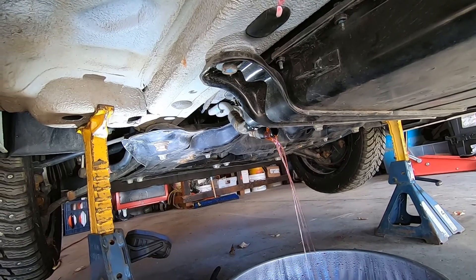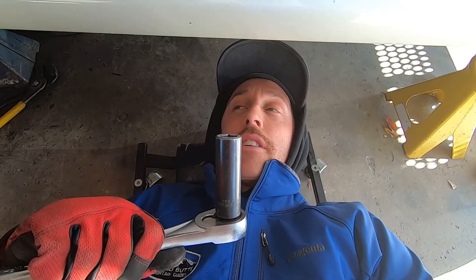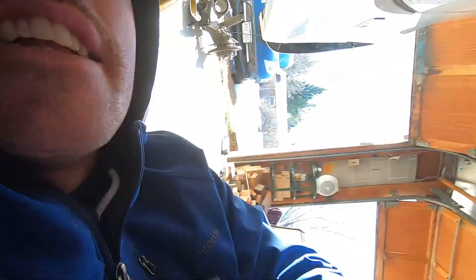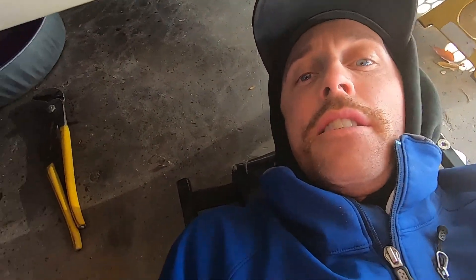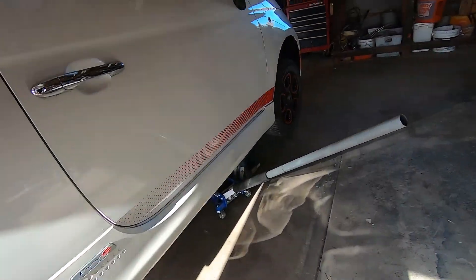We're draining the coolant here — it's a pinkish-reddish color. While waiting for the coolant to drain, I'm starting to loosen the ten bolts that hold the battery in. They're 18-millimeter bolts and they're not very tight — feels like about 50 foot-pounds. I'm using a one-foot ratchet and they're loosening fine. We're down to the last drops of coolant and I've broken loose all the bolts. I'm going to support the battery pack with three jacks and lower it down.